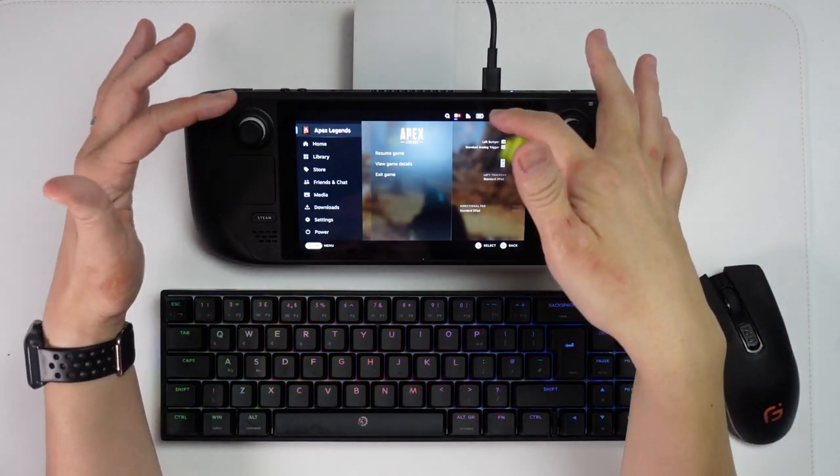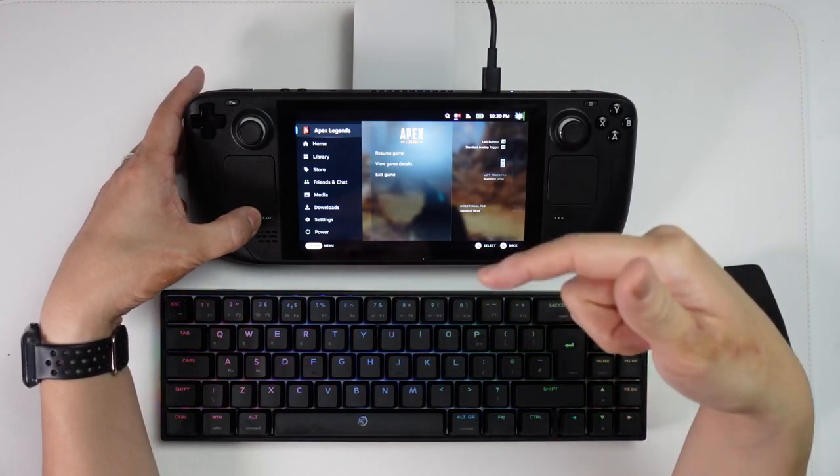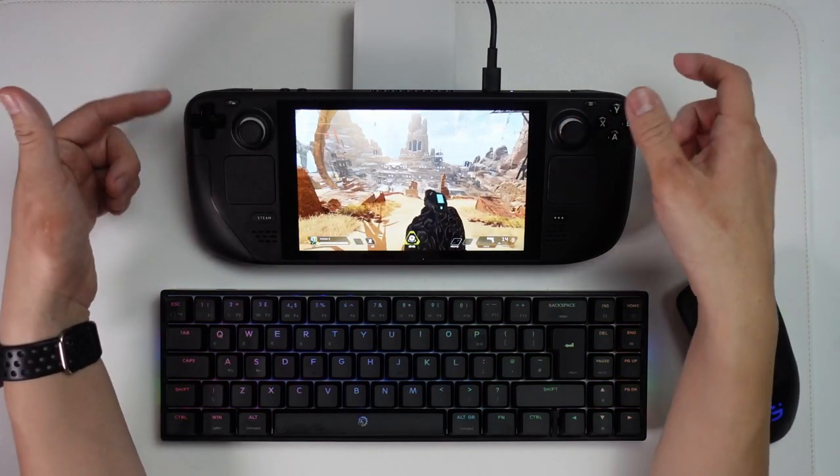Hey everyone, this is Andrew Tai and welcome to my YouTube channel. I'm running Apex Legends on the Steam Deck in game mode on SteamOS and this actually runs wonderfully. You can actually play the game very well using the controllers.